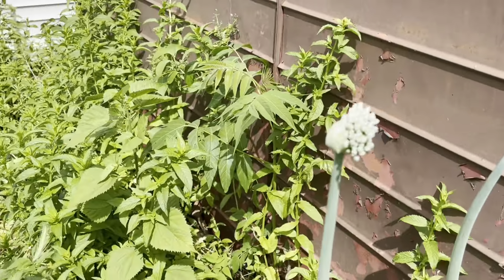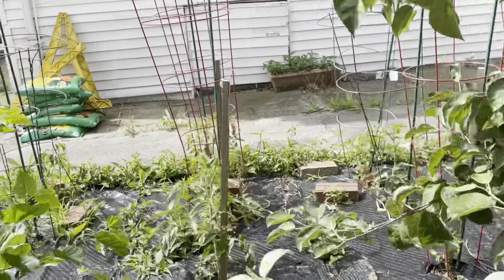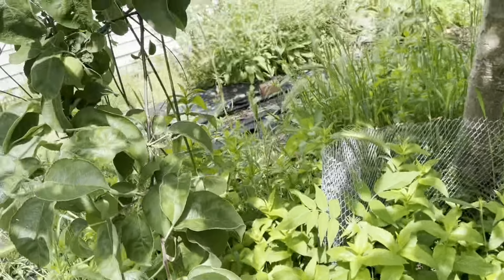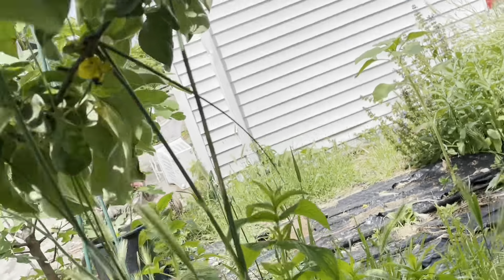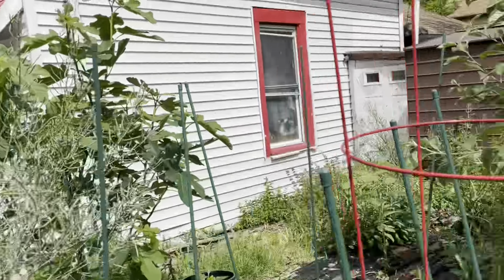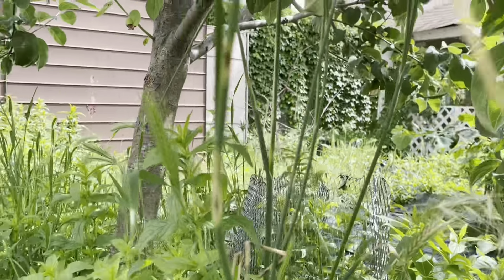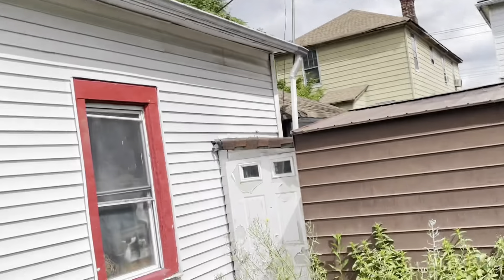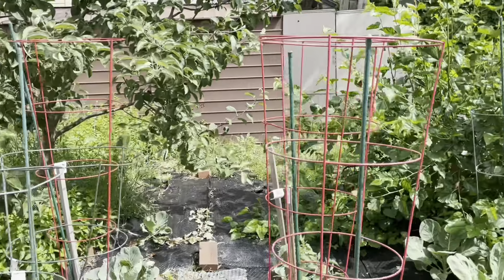Some onions are about to go to flower — they look very pretty. We have two apples on the tree, at least for now. This is my McIntosh apple tree and here's one of my apples. I had another apple but I'm not really sure where it went — maybe it fell off.